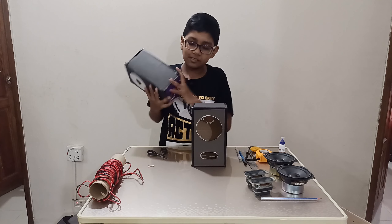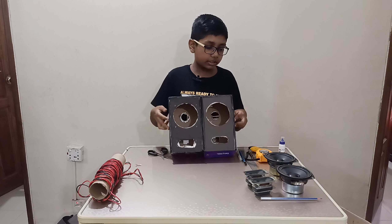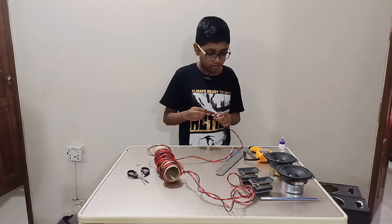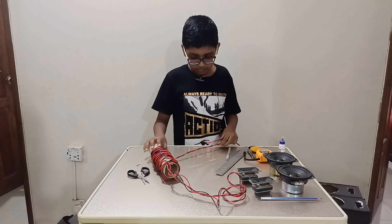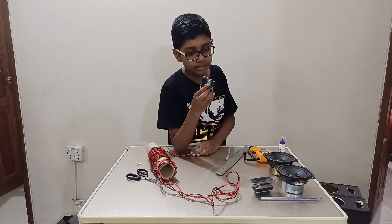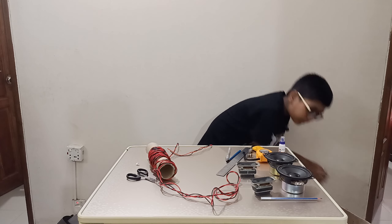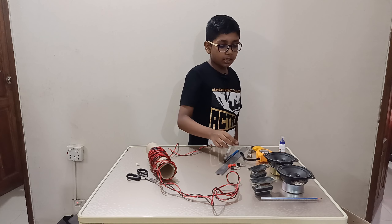Now all we need to do is place the wires in here — these very high quality cheap wires you can find at your local hardware store. I'm going to make them a bit long so you can extend them. The way I'm going to use them is with crocodile clips because I don't have a soldering machine and soldering machines cost a lot.